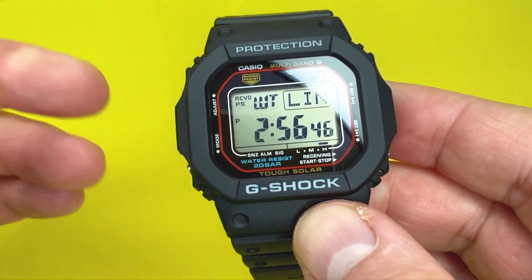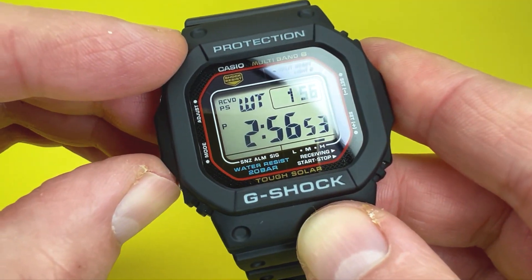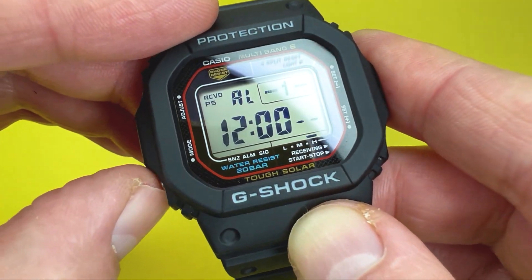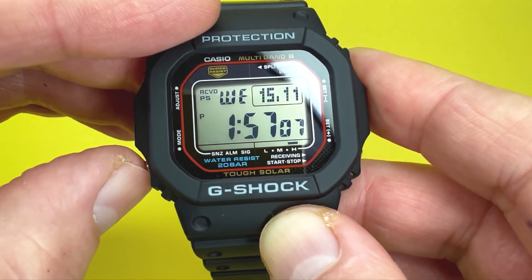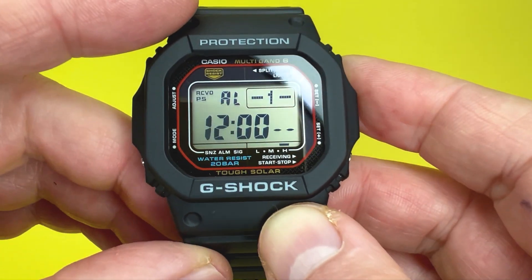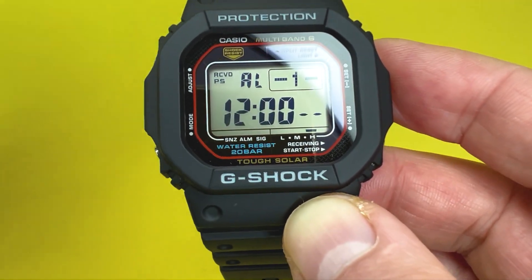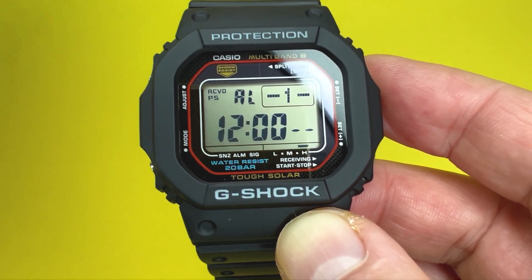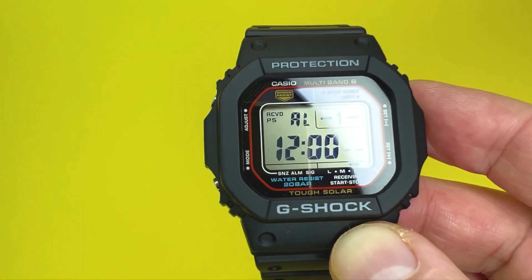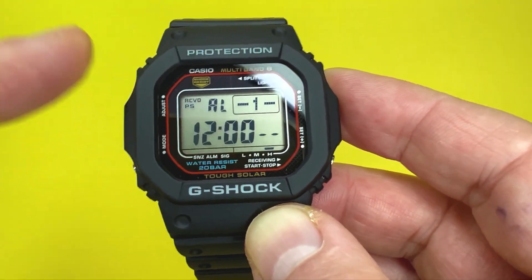The next mode is the alarm mode on the Casio GW-M5610. From timekeeping mode, press the mode button twice to reach it. This watch has four daily alarms, a snooze alarm, and an hourly signal. I'll show you how to set a single daily alarm and how to turn on the hourly signal.